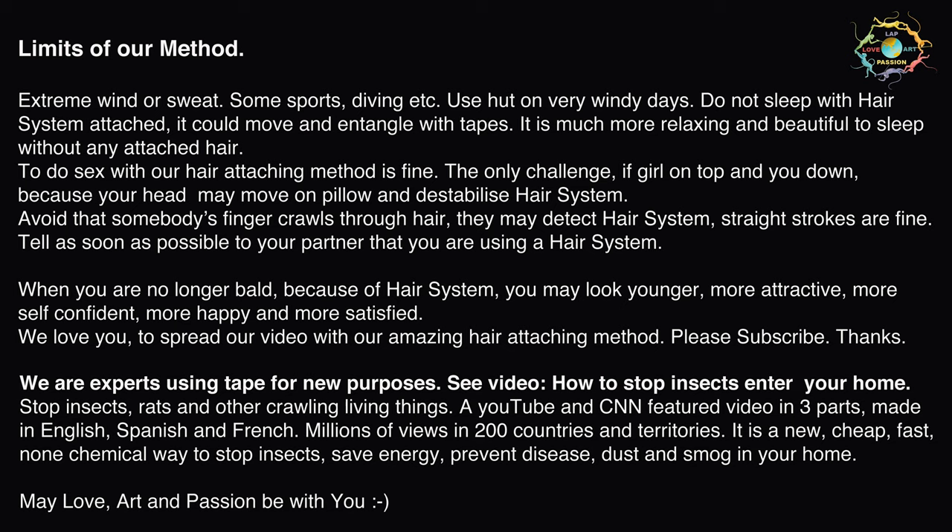To spread our video with our amazing hair attaching method, please subscribe. Thanks. We are experts using tape for new purposes. See the video on how to stop insects entering your home — stop insects, rats and other crawling living things. A YouTube and CNN featured video in three parts, made in English, Spanish and French. Millions of views in 200 countries and territories.